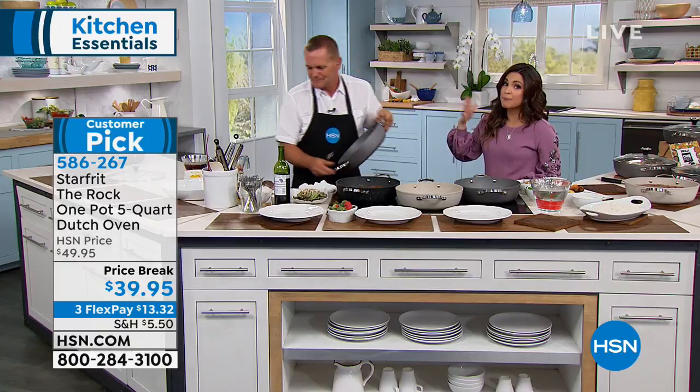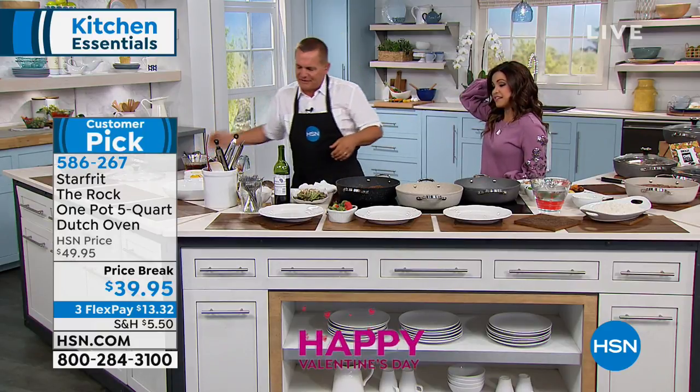Care is really easy on this too. You could just pop this right into the dishwasher — dishwasher, rinse it out.